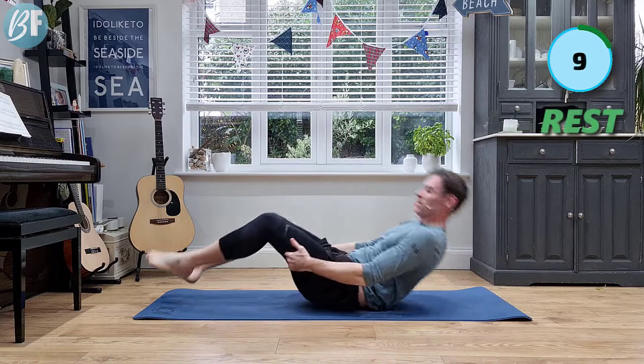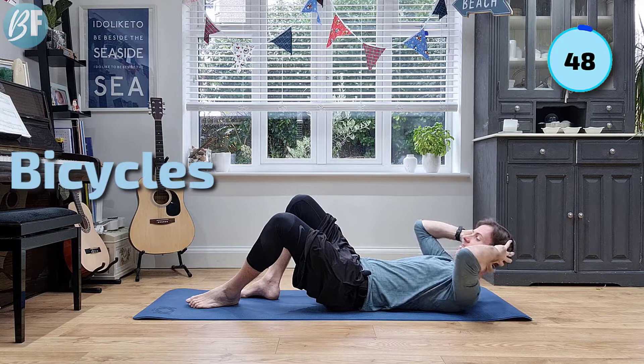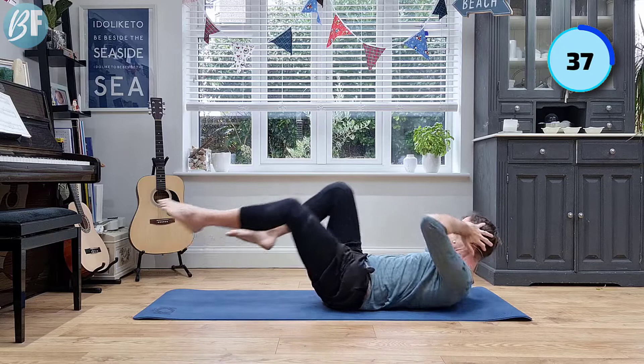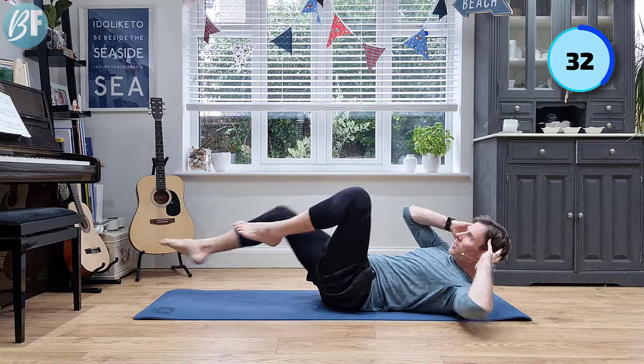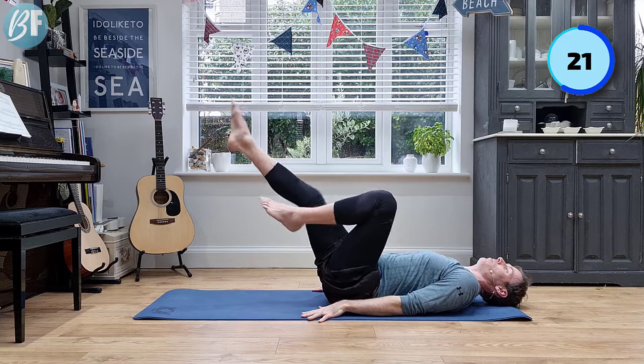Okay, bring yourself up — starting to feel it now. Next exercise: bicycles. Lying on your back, hands towards the temples or the back of the head, but make sure you don't pull on your head. We're here bringing tummy muscles in, rotate, slow, controlled. You can support your head but don't pull it up. If you're struggling with this movement, push your leg a little bit higher — that's going to help. And if your neck struggles, you can drop it down. Keep that pedaling movement going. The lower you go, the more you're going to feel it.